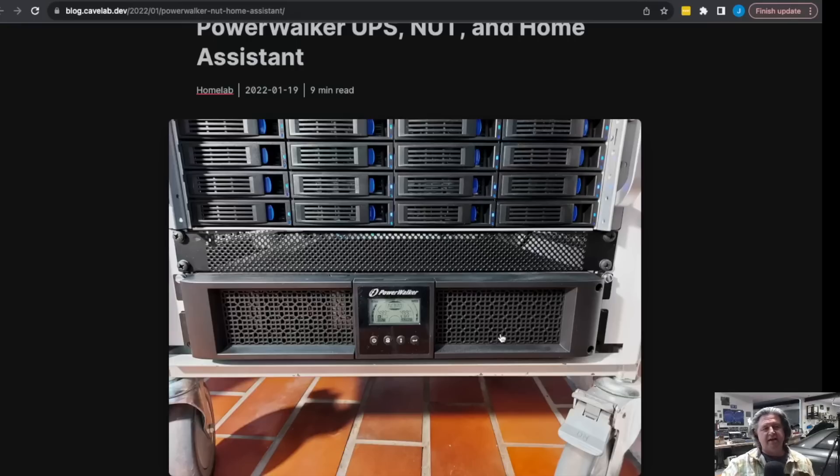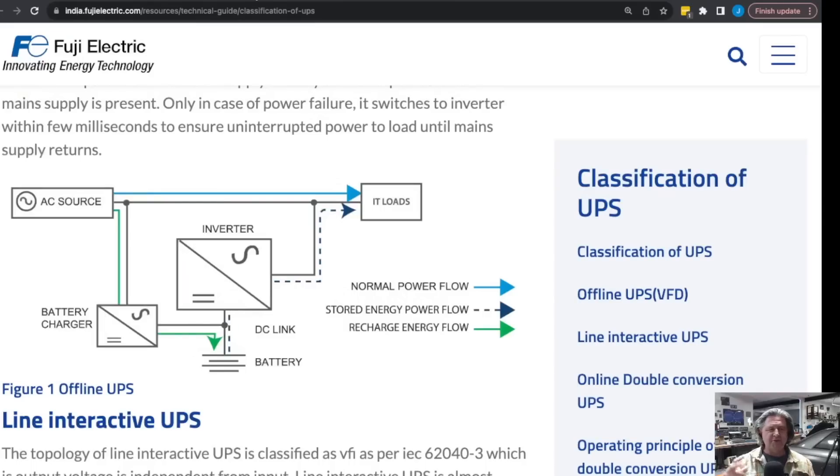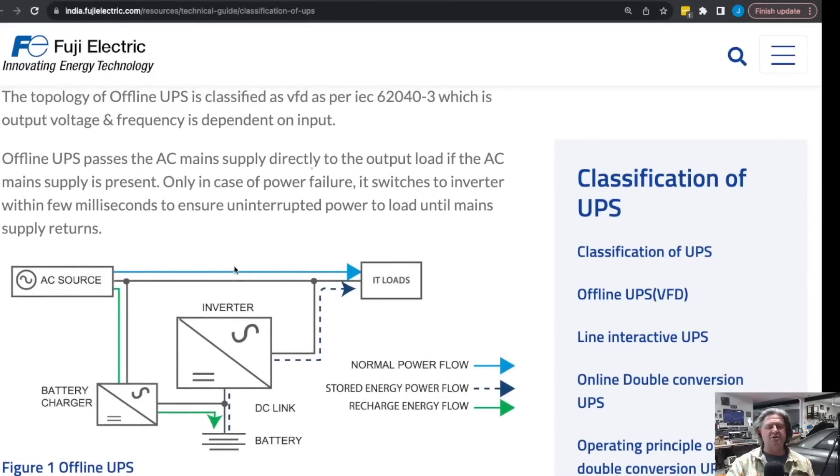The UPS is both a UPS and sort of a power strip, and you plug it into the wall, then everything on that rack off the UPS is protected. If you're going to buy a UPS for your home lab, you should consider the topology — how it works. There are really three major topologies. The first is the offline UPS, where the power coming in goes straight through to the output, your computers run off the incoming power, and it also charges the battery. If power fails, the inverter turns on and starts providing power to the loads. This is a relatively inexpensive approach, and the switchover can be a few milliseconds — sometimes even 10 milliseconds — but that's fast enough that most server power supplies won't even notice.